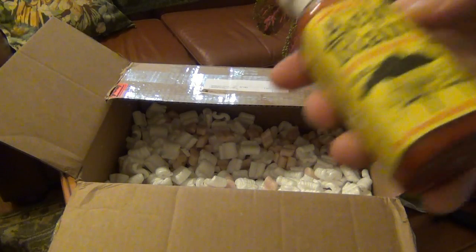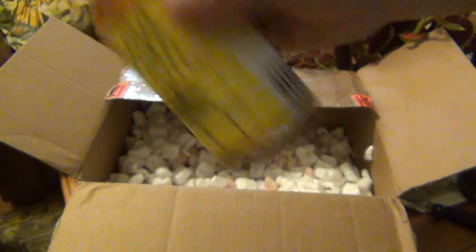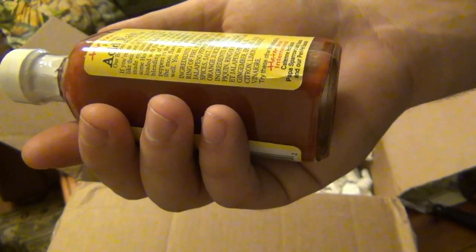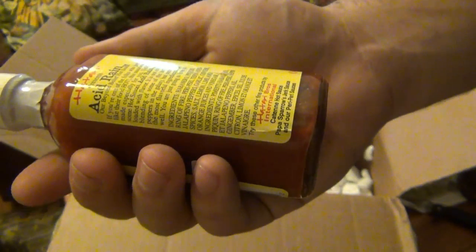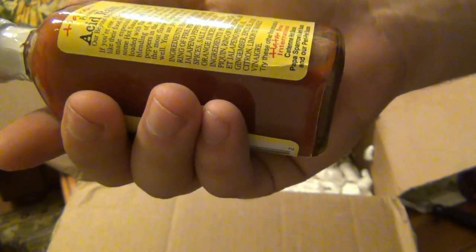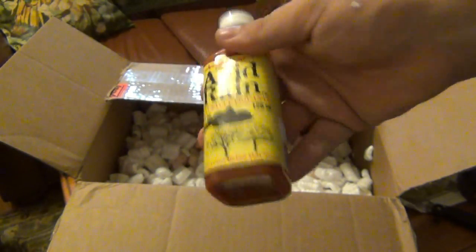We have Acid Rain — a cool name for a hot sauce. The texture looks good, looks easy to pour, and no preservatives. Long list of ingredients: habanero, pequin, Ring of Fire, peri peri, teppan, and jalapeno peppers — all different peppers. Never heard of Ring of Fire before but that sounds cool. Also garlic, ginger, spices, salt, lemon, lime, and orange juices, and vinegar. Interesting combination — we'll try that as well.